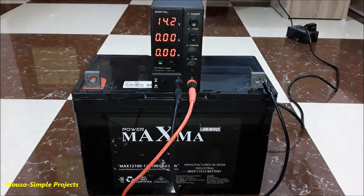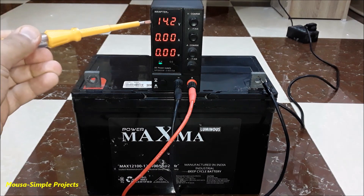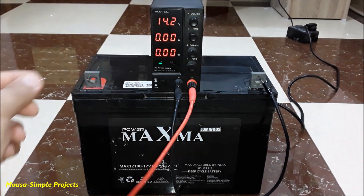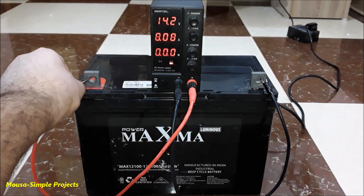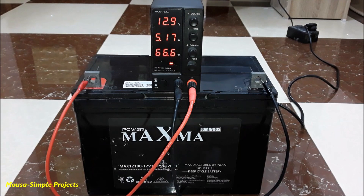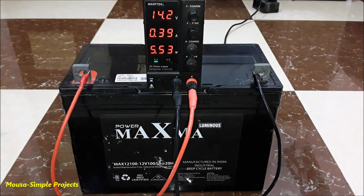First of all, we have to fully charge the battery before testing. I set the voltage of my power supply to 14.2 volts and connected it to the battery. The maximum current of my power supply is 5 amps. I left the battery charging overnight, and when the charging current became very low, that means the battery is fully charged.